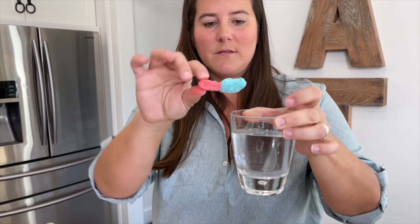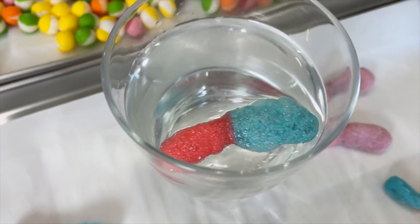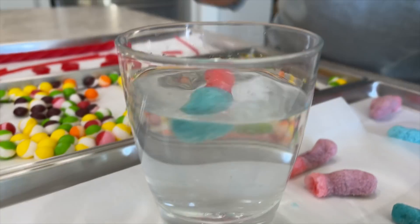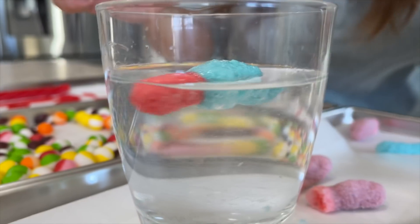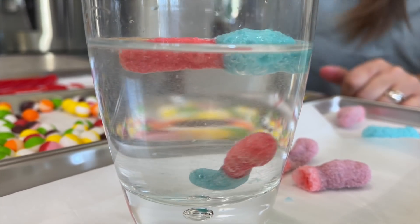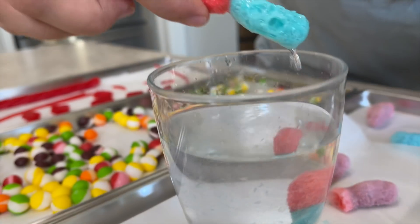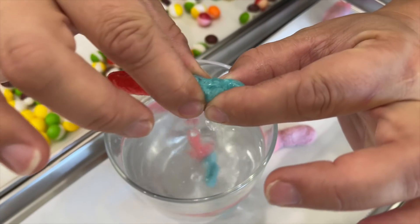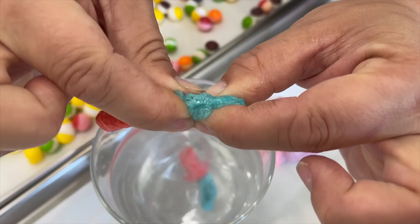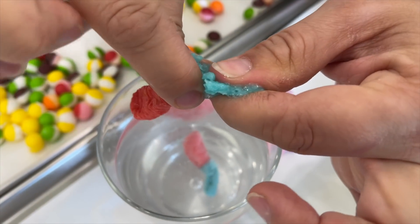We drop a freeze-dried candy into a glass of water to see if it dissolves. It floats at first, then the denser one sinks. It does a little dance on the way down. It's visibly reacting in the water.